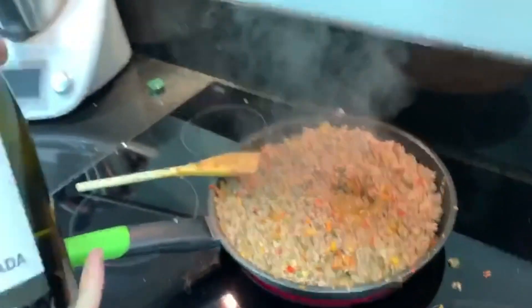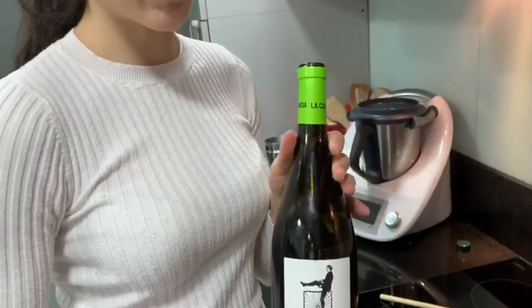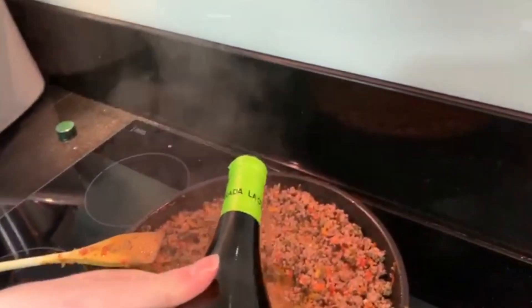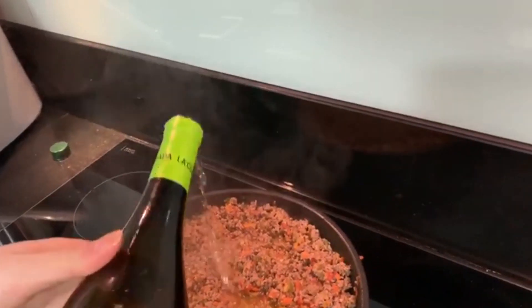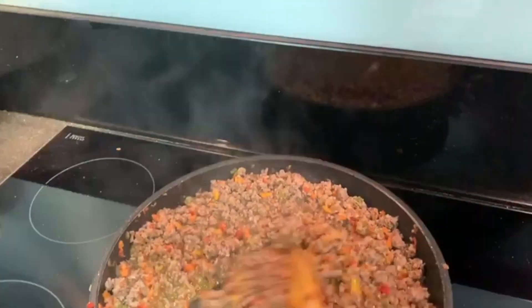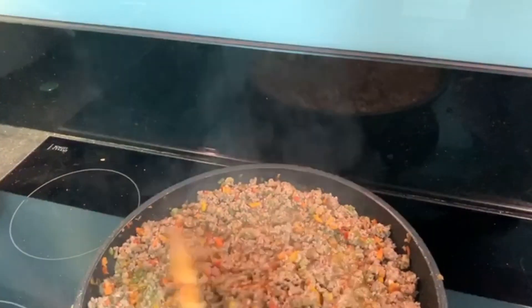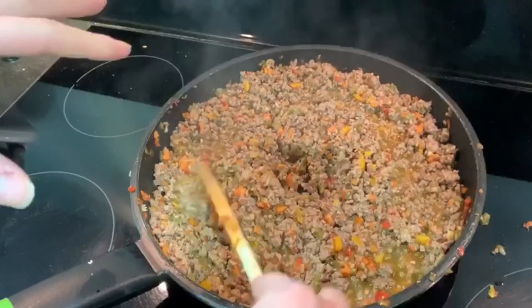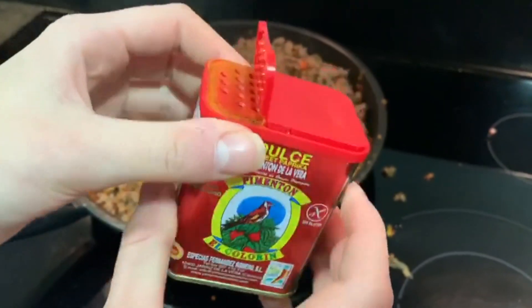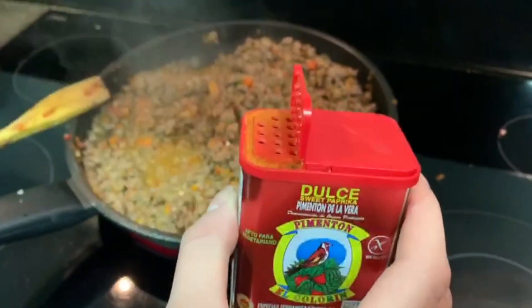Now we're going to add some white wine, which is going to improve the flavor a lot. We add a good amount like that, then stir it. It smells really good. We're going to leave it for a little bit so that the alcohol evaporates, which will also really improve the flavor of the recipe.